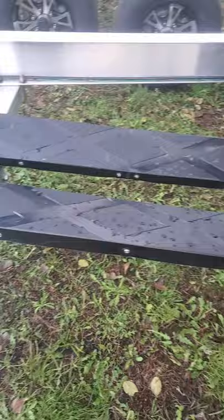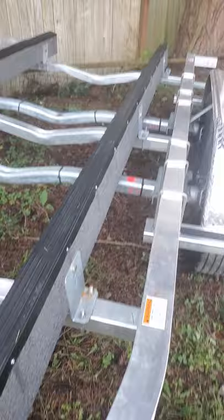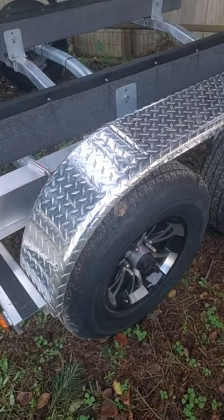All our bunks are covered with plastic so that means it lasts pretty much forever and the boat slides very easily. It's like the best of both worlds — slides like rollers, less expensive, less to maintain and will last almost forever.